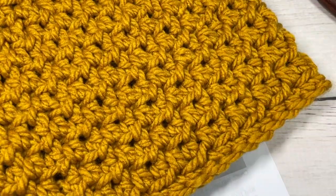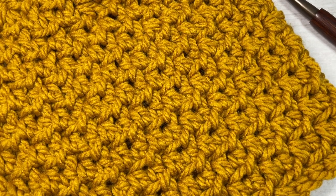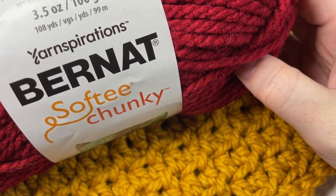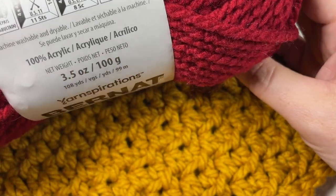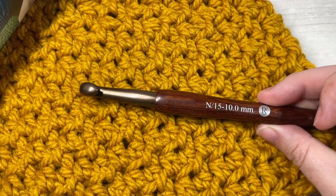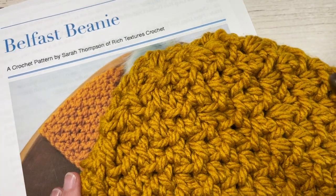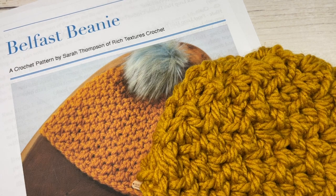For the tutorial you're going to need a super bulky weight yarn. I have used the Softy Chunky yarn by Yarn Inspirations — the Burtonette Softy Chunky yarn, it's 100% acrylic. Along with it I have used a 10 millimeter crochet hook. Links to both of these items can be found in the description of the video, along with the direct link to the free written pattern on my blog at richtexturescrochet.com.